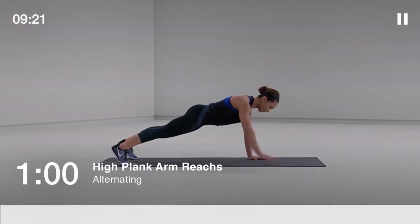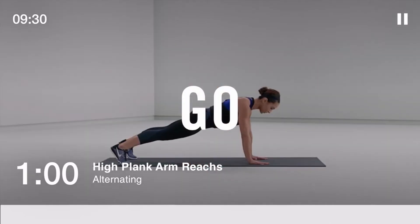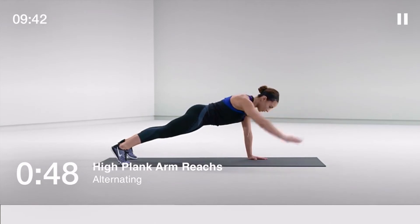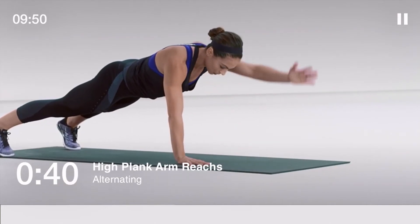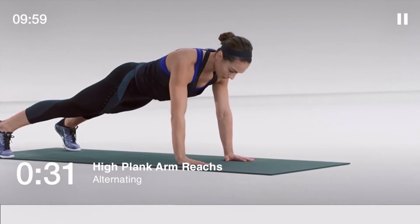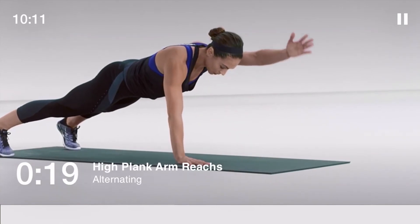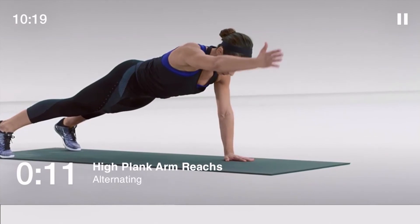Here we go: high plank arm reaches, 60 seconds. Try to maintain a solid torso position and keep your hips level. Focus on your form. Halfway there. Keep your spine long and your back flat. Stay braced and strong.